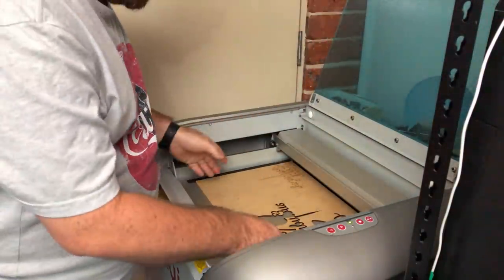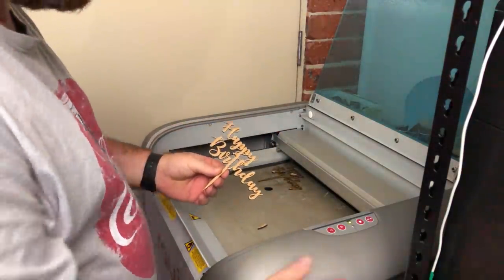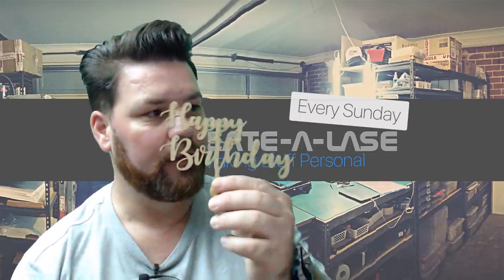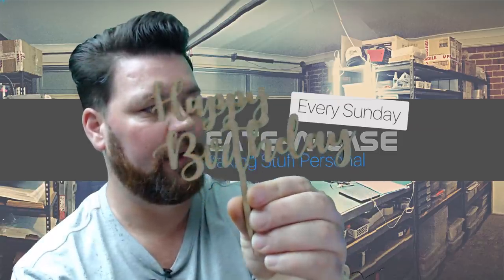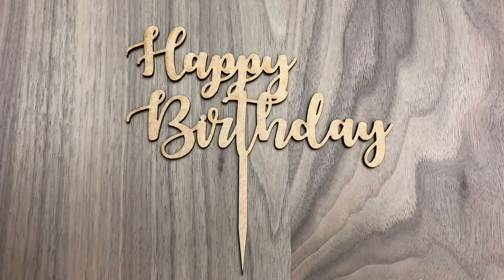There we go. We open the lid, take out the piece of wood, and I'll pop these little cut pieces out. We lower the bed, shut the laser down, and clean it up. Here's the finished cake topper — it's all done. The cake topper is nice and strong and it's not going to break. Here are a couple of photos of it to show the finished result.